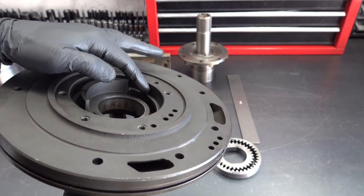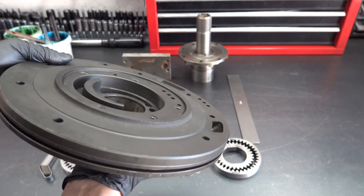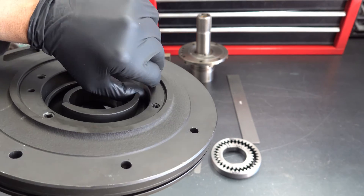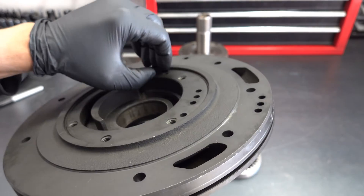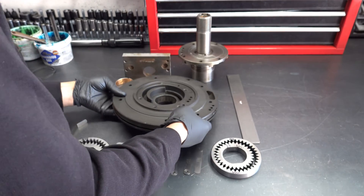And then lastly, you want to make sure that the inner diameter here of the gear pocket is not excessively scored either. Same deal — run your fingernail across. It should be able to just drag straight across without getting caught up, without getting stuck in a deep scoring groove or whatever.